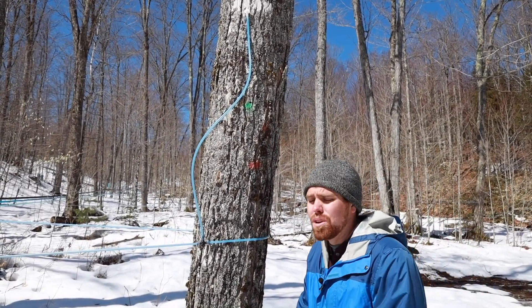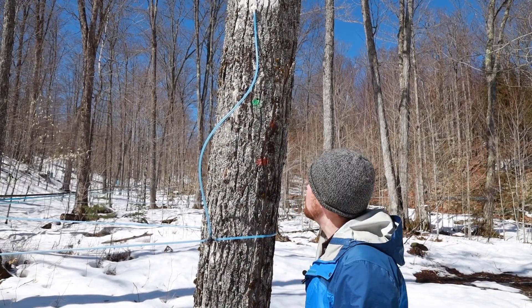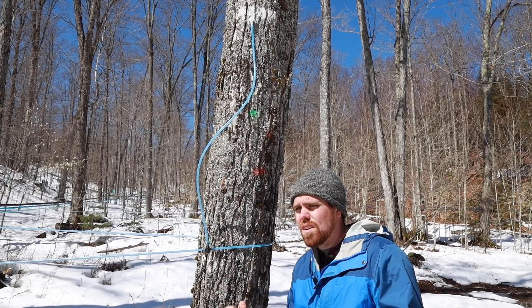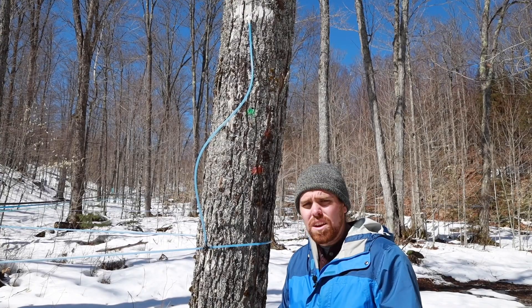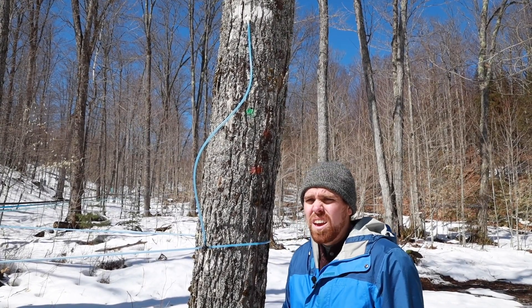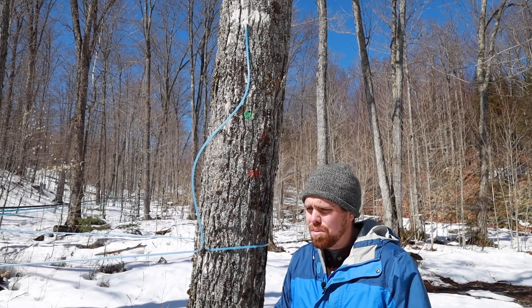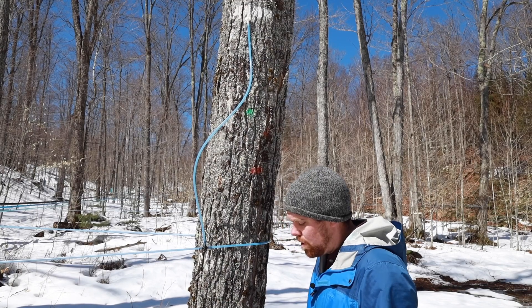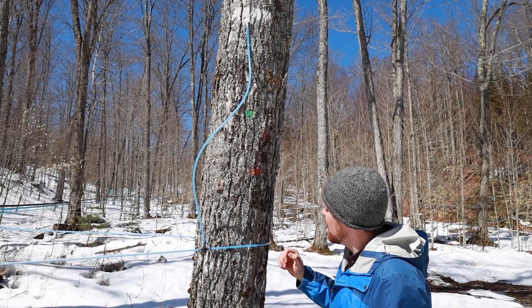If we hit old tap wood, you're not going to get much sap, or maybe no sap at all. So when you're tapping the tree and drilling in, you want to look at your shavings — you should have nice creamy white shavings. If you're getting more tan shavings, you're hitting old tap wood and either you're not going to get any sap at all because it's dead wood with no sap flowing through it, or you're just going to get a tiny bit. More than likely you won't get anything.